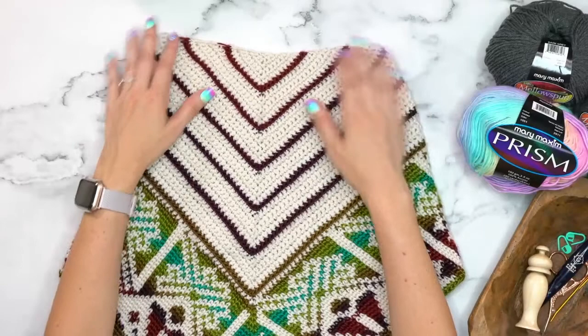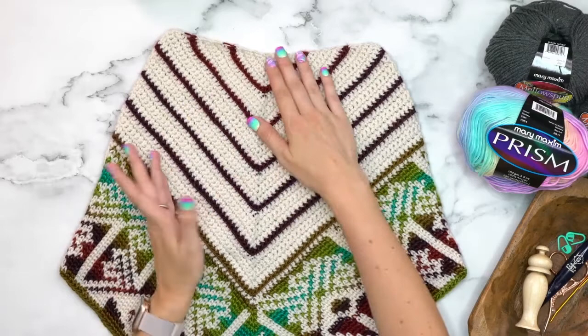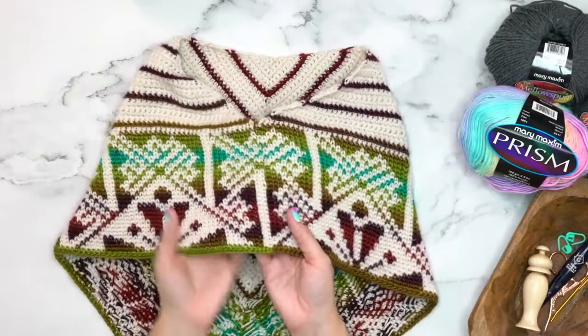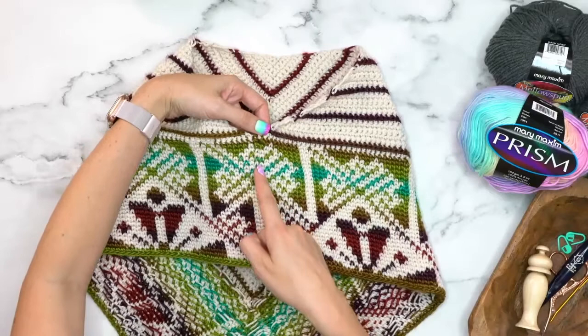You can kind of shape it how you want — however it works for you. With cold weather you can pull it over your shoulders, or tuck in the top if you don't want it quite as full. Let's talk about the construction and supplies. This cowl is worked from the top down starting in rows, then we join and work in rounds to do the beautiful color work.